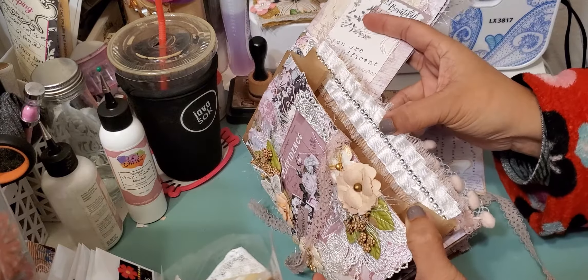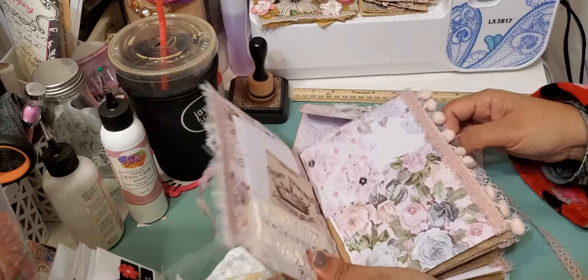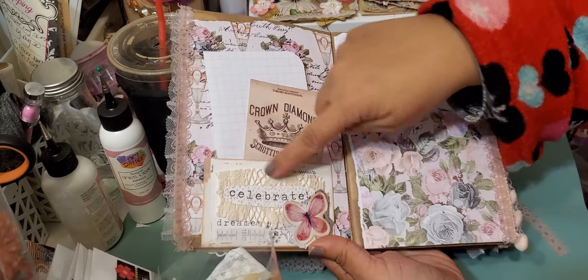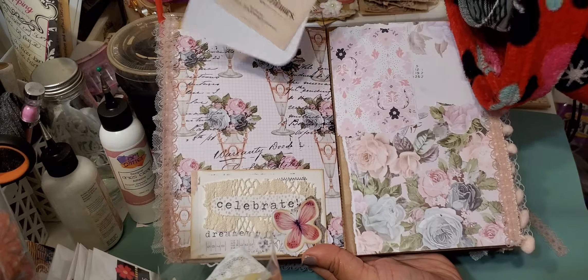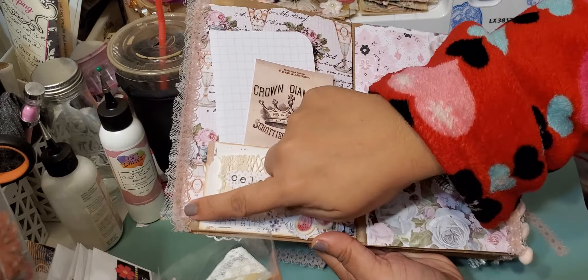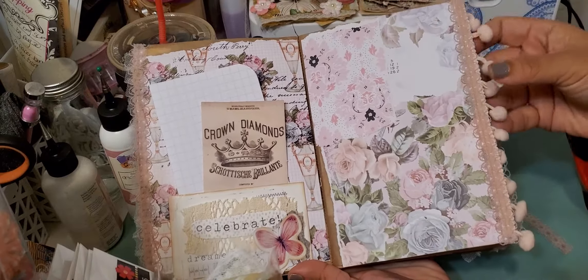These are the goodies that will be in the first pocket. This pocket does have this really pretty trim on the edge. When you open this first page, it's blank so you could add all kinds of stuff to it. This side does have a little pocket on it, some collaging, and then has some of the same trim as a tie on both sides. This side also has some pink pom-pom trim.